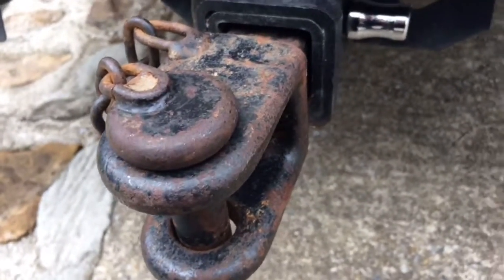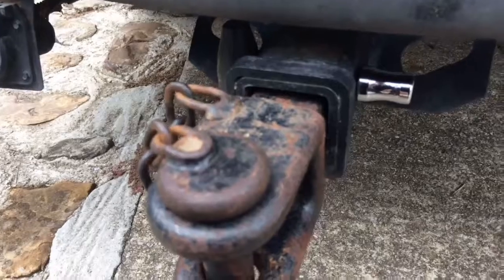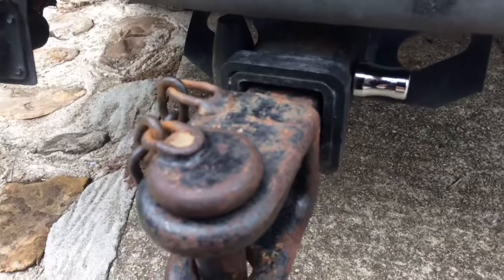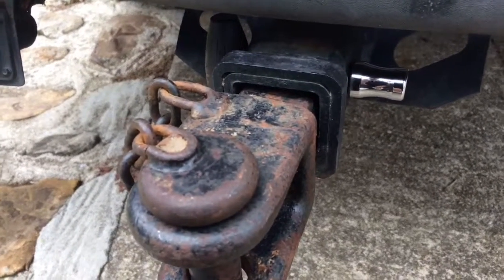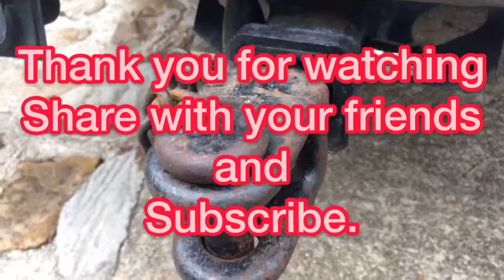Thank y'all for watching. Y'all have a great day. Remember, if you get a laugh out of it, that's good. If you learn something, that's even better. But the most important thing is I'm having fun doing this. So hit that subscribe button so you see what comes out next, and share it with your friends. I'm sure they'll get a laugh out of it and may learn a thing too. God bless y'all and have a great day.